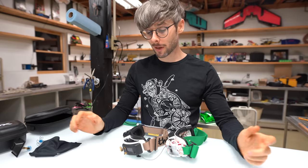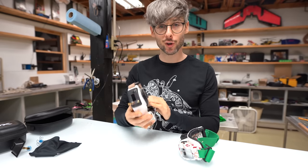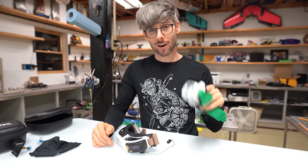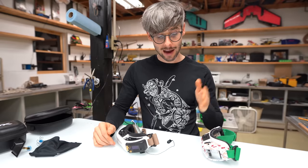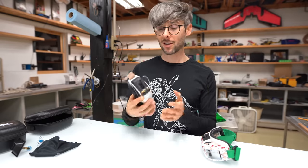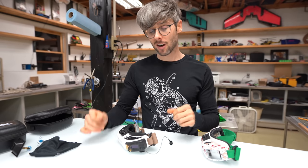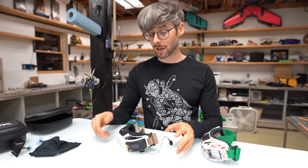Hey guys, welcome to the video. You're probably here because you read the title — this is a video about the new Fat Shark goggle, the HDO2. What is special about the HDO2 and why would you buy it? I can tell you right now that I've been flying this goggle, which is a 50-degree field of view OLED screen goggle, and I love it. Let's go ahead and talk about the specs and what makes this goggle so special.